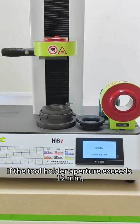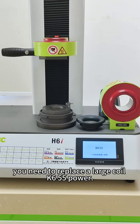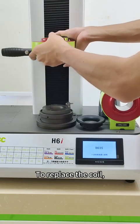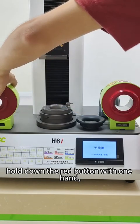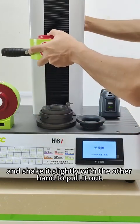If the tool holder aperture exceeds 12 mm, you need to replace it with a large coil. For the K655 power setting, add a heat insulation ring to replace the coil. Hold down the rear button with one hand and shake it slightly with the other hand to pull it out.